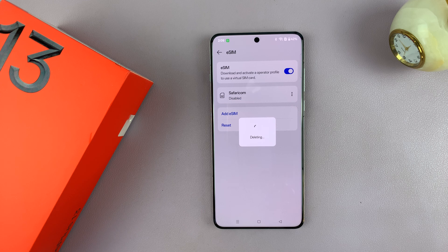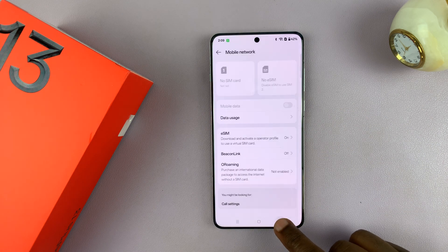I'm just going to confirm by tapping on Delete, and that's going to delete that eSIM from this particular OnePlus 13. That's it — you can see now it's disappeared, and it's that simple.